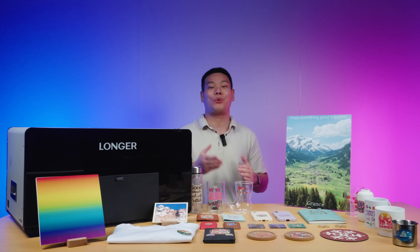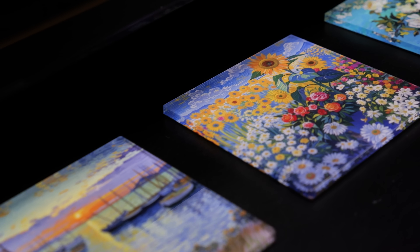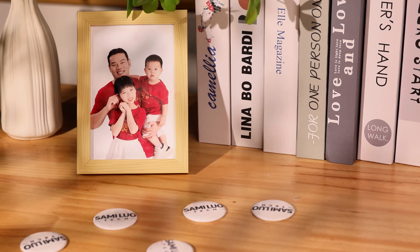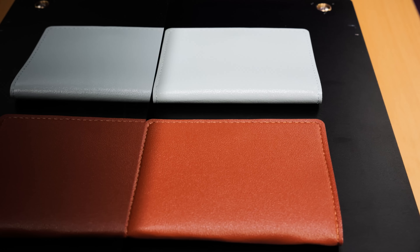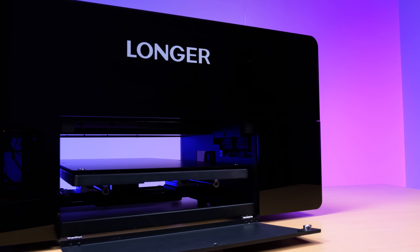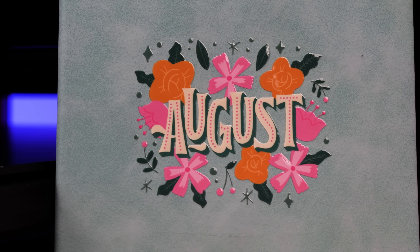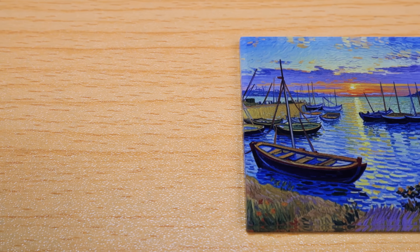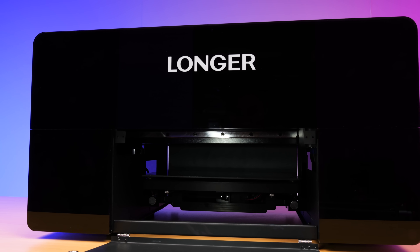Testing Longer's dual-print head UV printer E-Print, my biggest takeaway is this isn't just a regular printer — it's more like a mini production factory. Whether you're creating for fun or doing small-batch customization, it's a satisfying experience. Everything ran perfectly smooth from start to finish. If you're thinking about getting a UV printer — whether you're a beginner or need it for custom work and creative projects — the Longer E-Print is absolutely worth it. With faster dual-print head printing, high-resolution color performance, smart AI features, and wide material compatibility, the value for money is unbeatable. I do hope the working area could be a bit larger and the software still needs a little polishing, but other than that, the E-Print is outstanding.